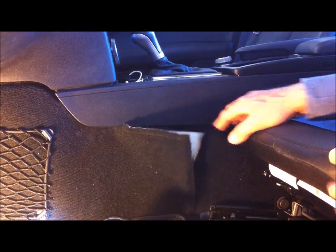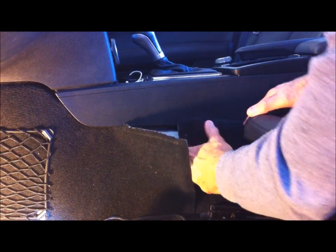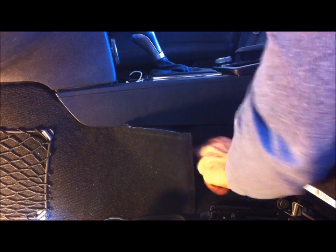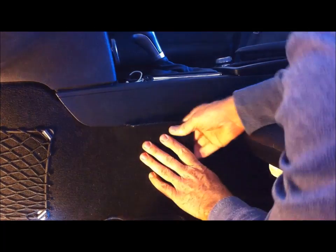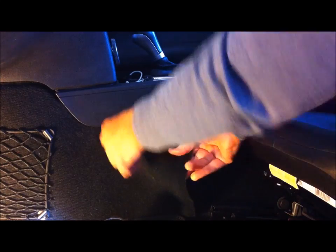So that's the culprit there. Now you can just put the carpet back in — put the back section in first, then it clips underneath the plastic, and then the front section.